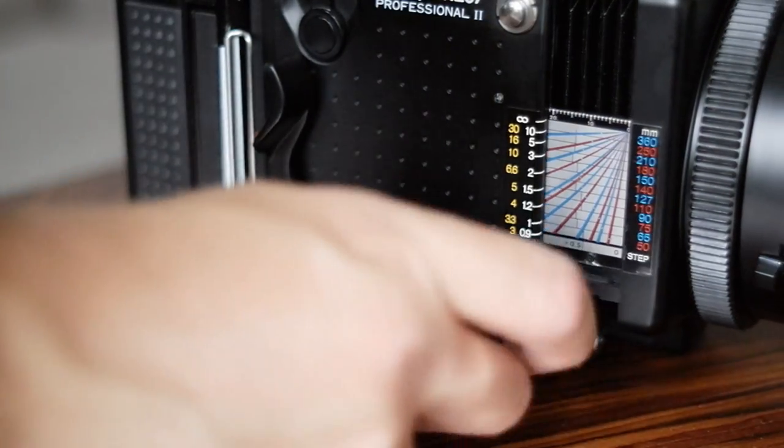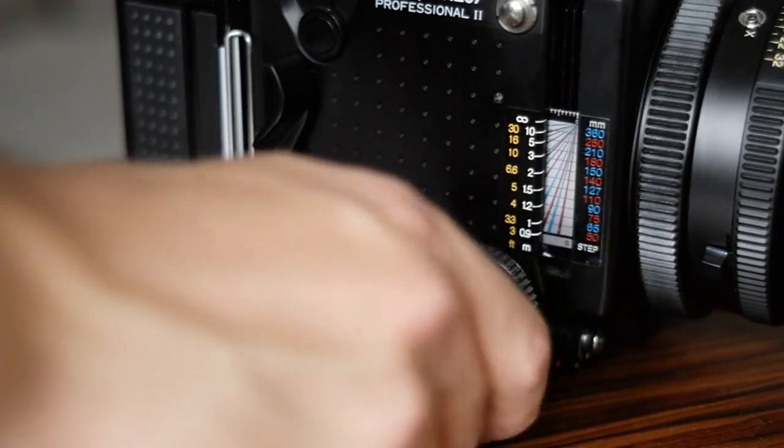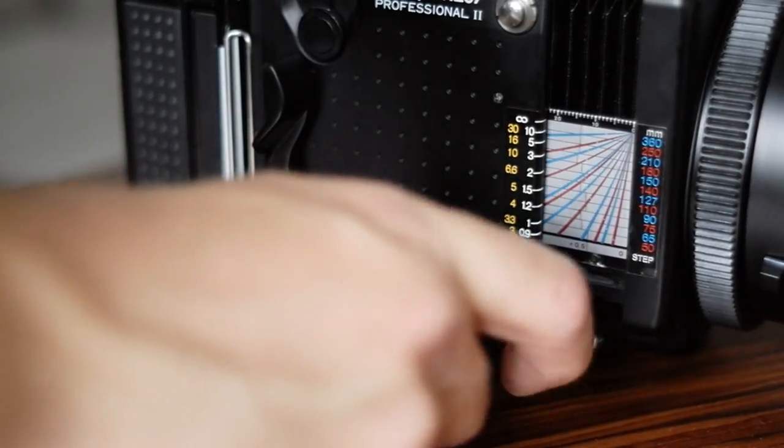As you can see here, the camera has bellows focusing. So the focusing mechanism is not inside the lens and you're not turning anything on the lens, but instead you're changing the distance between the lens and the film using the bellows focusing.